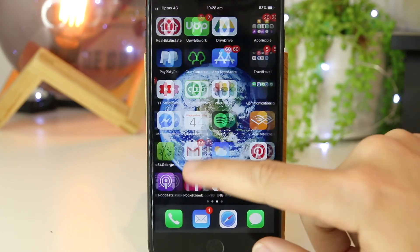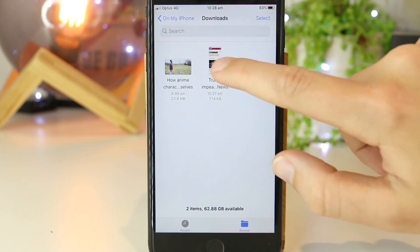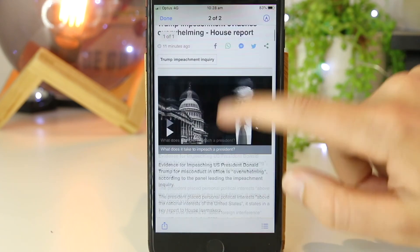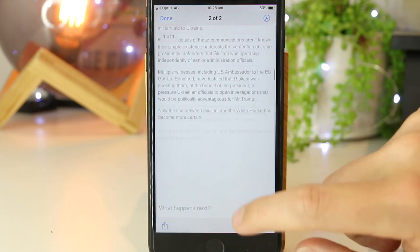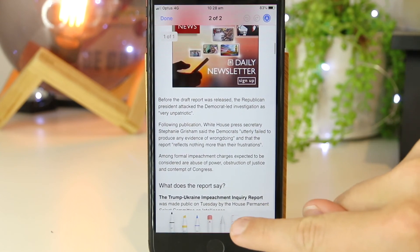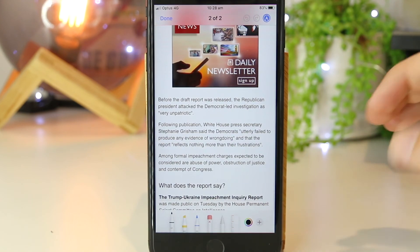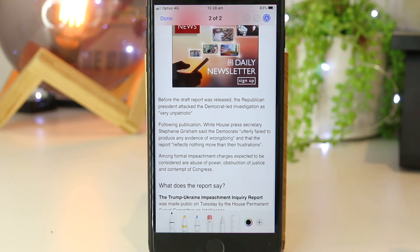Now if I go to the Files app on my iPhone, I have full access to this massive screenshot that we had just taken. I also have the ability to mark this up with the same tools, and then I can go ahead and send this via email, text message, and any other app on the iPhone device.